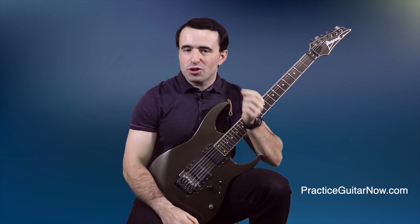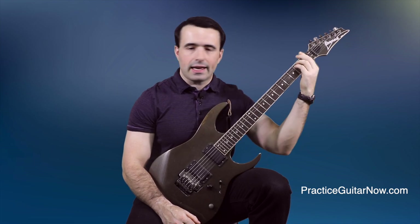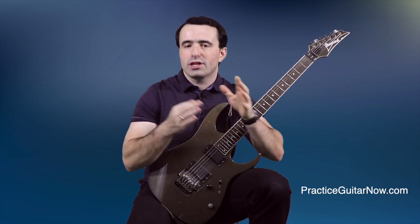Today I'm going to show you how to clean up sloppy string noise from your guitar playing, and I'm going to show you how to do that without using things like a hairband on the fretboard, a noise gate, or any type of things like that, even if you're using high output pickups or a lot of distortion as part of your guitar sound.